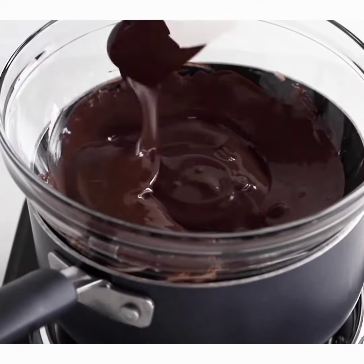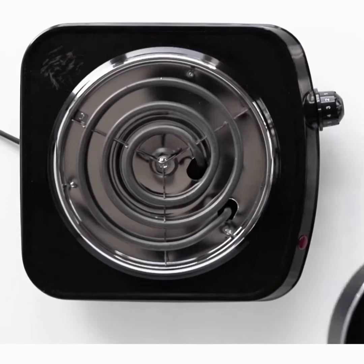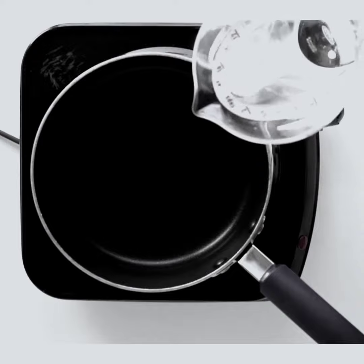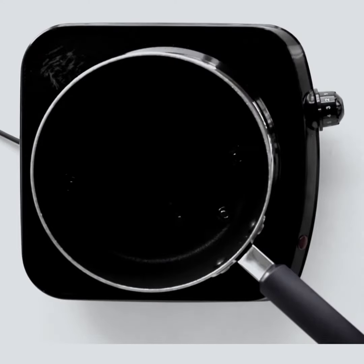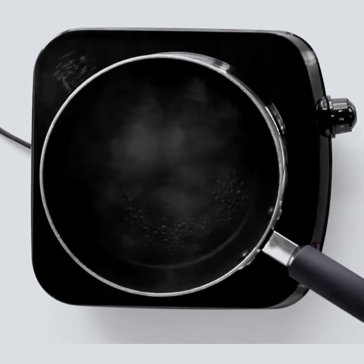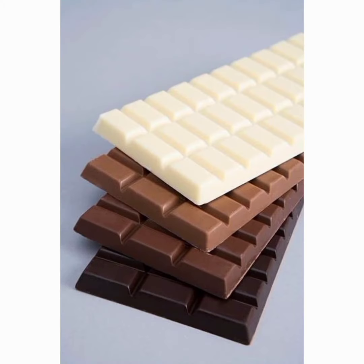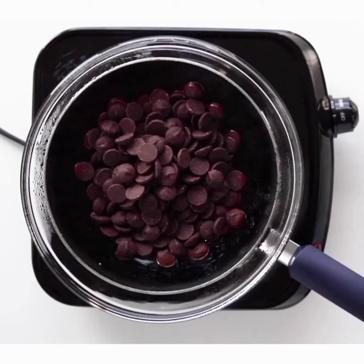Use a hot water bath on your stove. Put up your pan and add some water — about a third of the pan's depth. Let it come to a simmer, then put your melting bowl on top, making sure it does not touch the water.